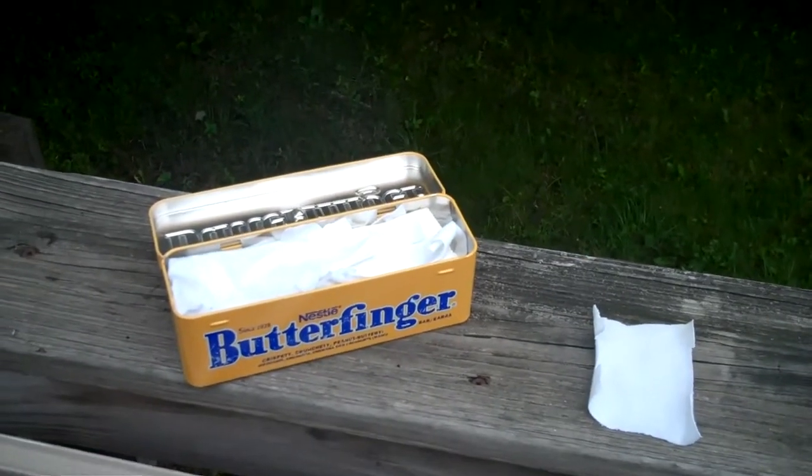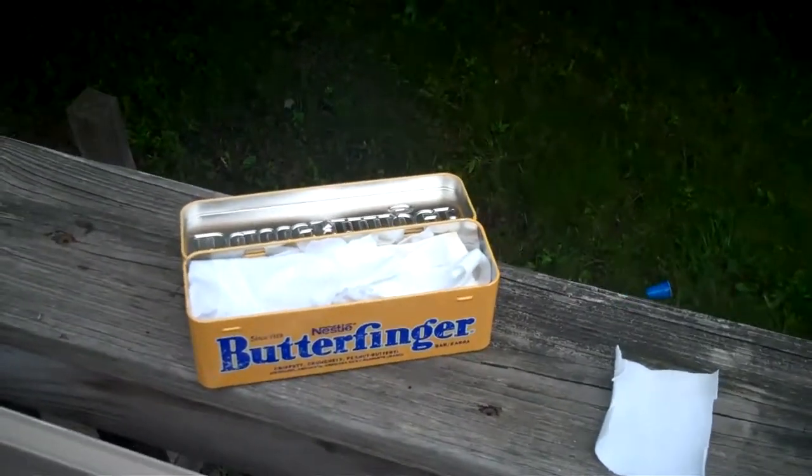Hey YouTube, it's me, Killer B, and today I'm going to attempt to make some char cloth.